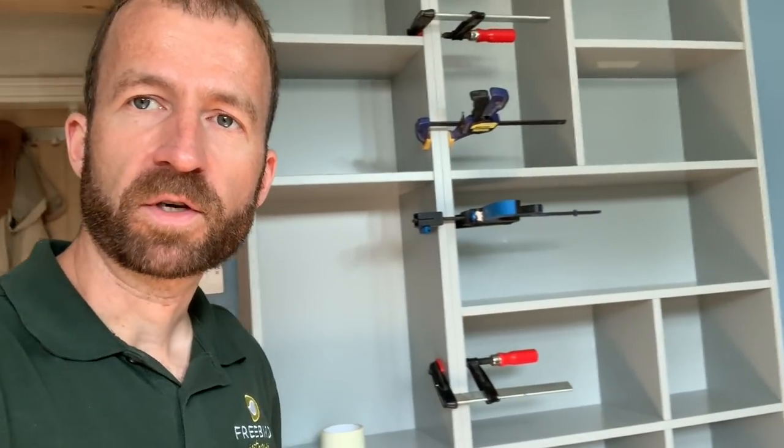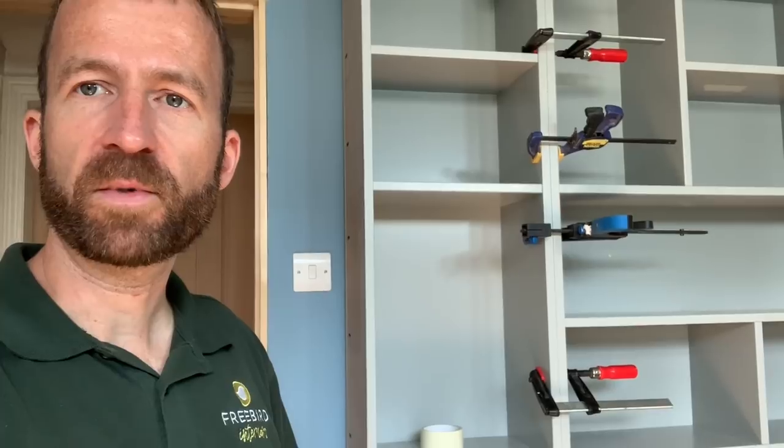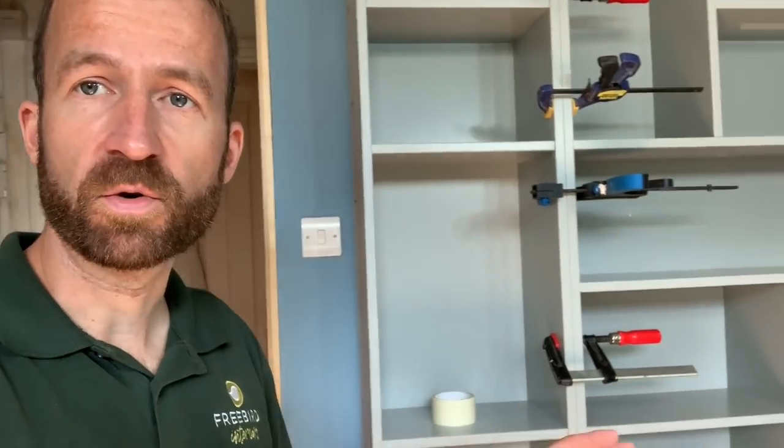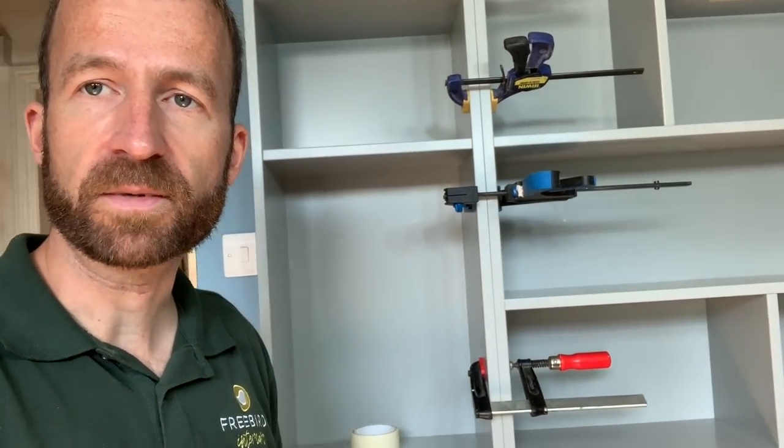So the way that we build stuff in the workshop — I've touched on it before, but I'm not usually in the workshop to take the videos. So I thought it would be quite good to talk through in a little bit more detail than perhaps I have done before about how we made these units.